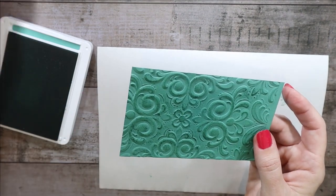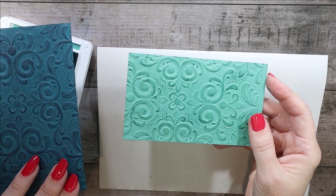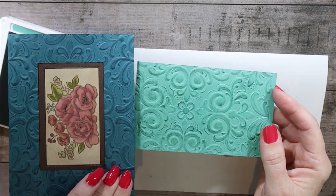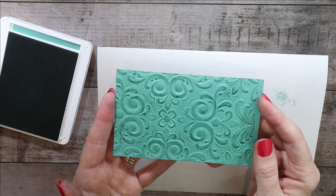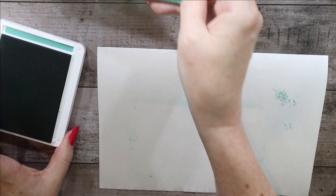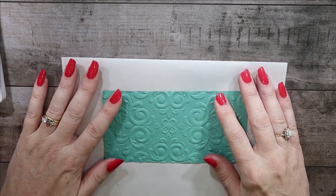We can compare that to one of the blue ones we just did. This was the one with Night of Navy, and this is the more subtle color-on-color with Pretty Peacock on Pretty Peacock. So that's what it would look like for Just Jade on Just Jade. And then I wanted to try the copper look — the oxidized copper look.